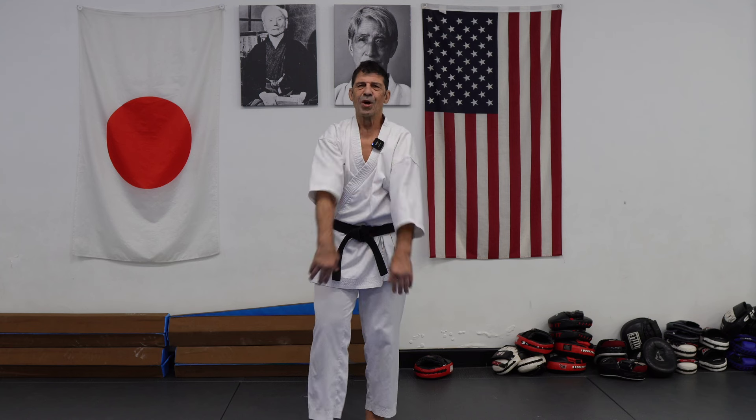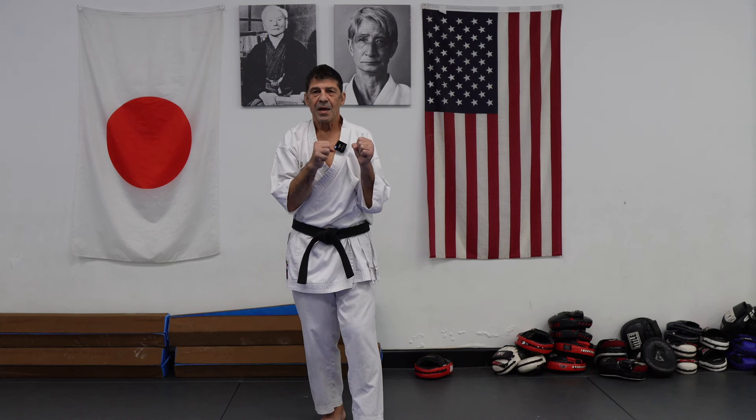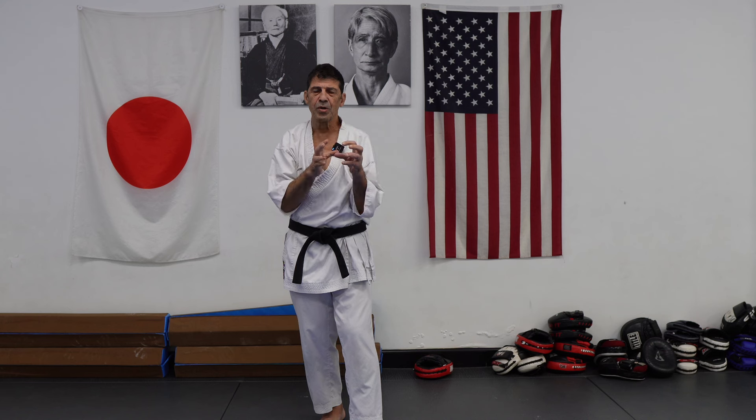Hi everyone, hope you are good. Thanks for coming back. Today we're talking about how to make your Kizamizuki most effective.